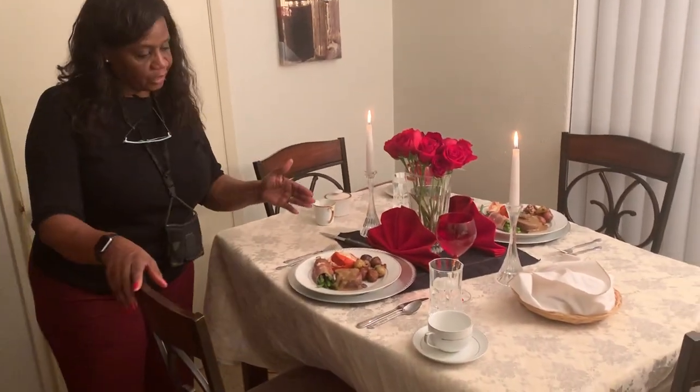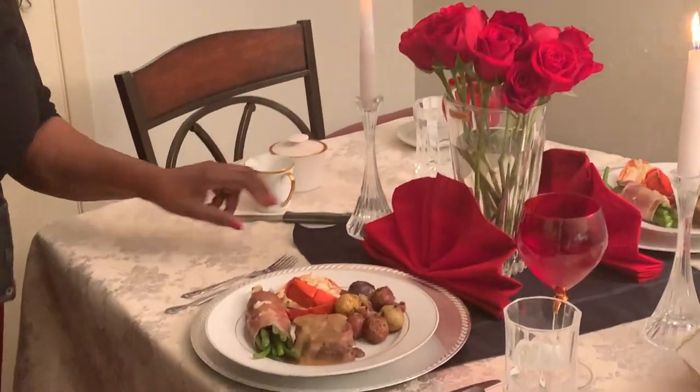Hi family, I'm back again. This is Unwild with Gigi. Just wanted to let you see what we were actually having for our anniversary dinner.